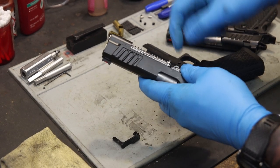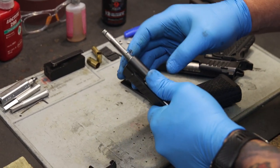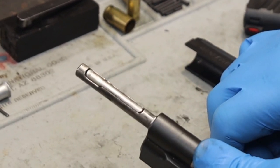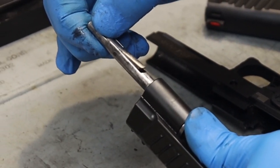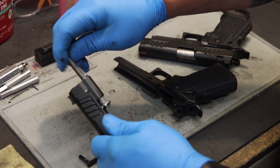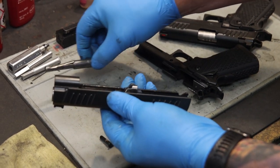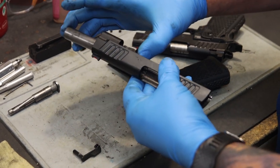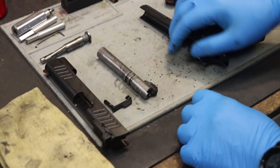Now we want to remove the recoil system from the slide assembly. We're going to apply forward pressure on the recoil guide rod. What we have here is the locking bar of the Dawson Tool-less guide rod. We're going to apply pressure at the forward portion, exposing the locking lip which will intersect with the reverse plug. We'll capture the recoil system and remove it from the slide, then set it to the side. Now take the barrel link, slide it forward, and slide the barrel forward through the slide, separating the barrel from the slide.